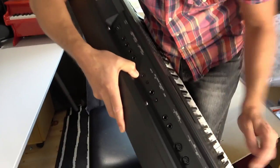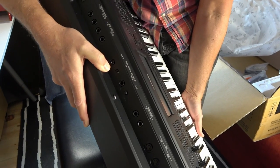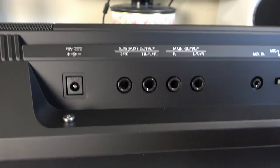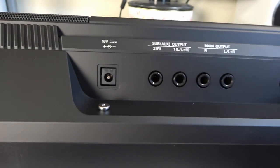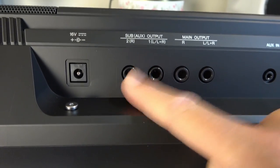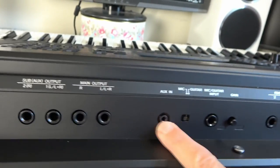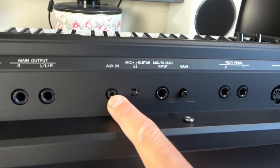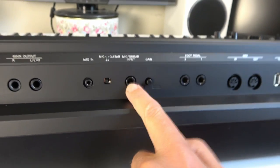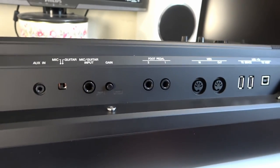Nice selection of outputs on the back — I can see USB there as well. Let's go through them: external power supply, a sub output which is nice, a main stereo output, an aux input for your MP3 player or phone, and mic or guitar level inputs. I have a microphone and we can experiment with the harmonization features on this.